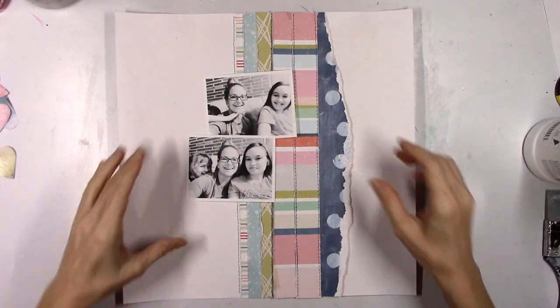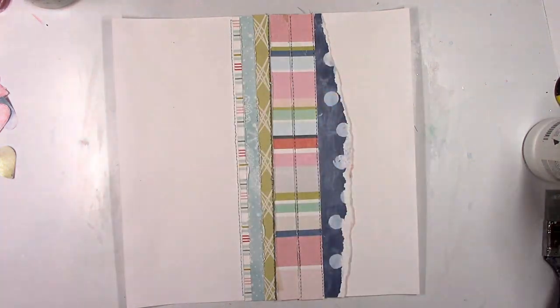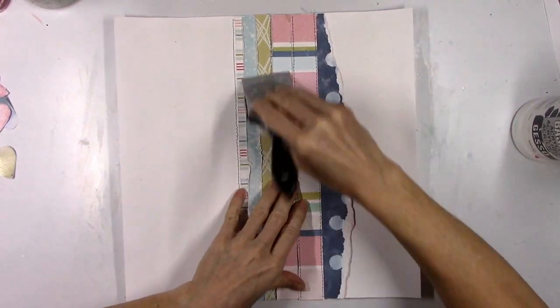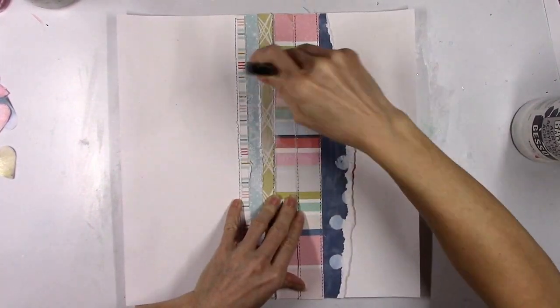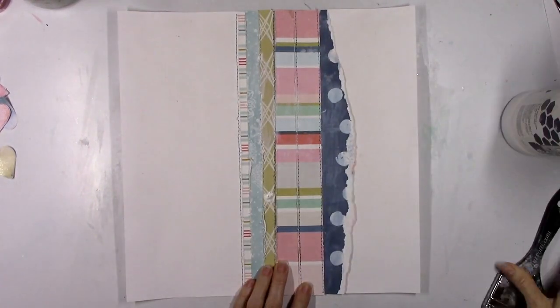Here are my photos — some really cute fun couch selfies of me and my two girls. I printed them in black and white because I couldn't find color photos that were complemented by all the colors in these papers. Whenever that happens I just go with a black and white photo, because everything matches with black and white.